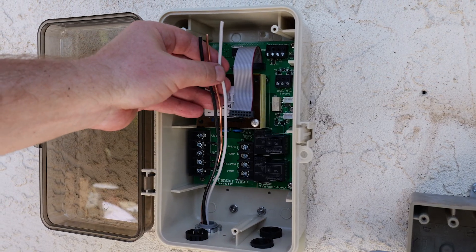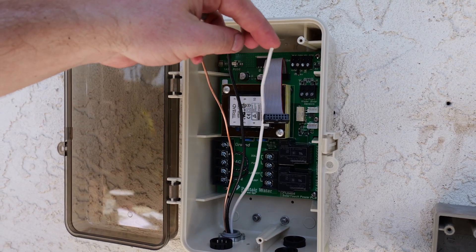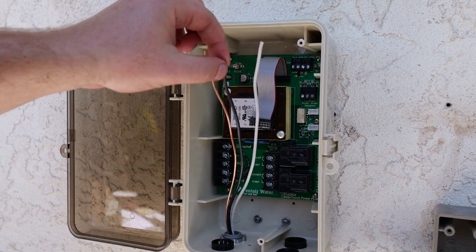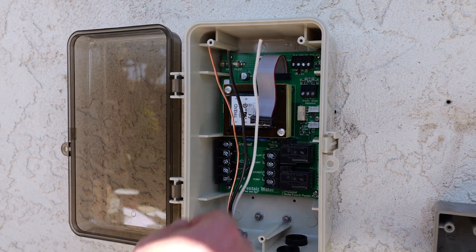You have your three wires. You have your ground wire, which is the bare copper. You have your neutral wire, which is white. And you have your hot, which is black. That's how I'm going to be connecting it directly into the Solar Touch.